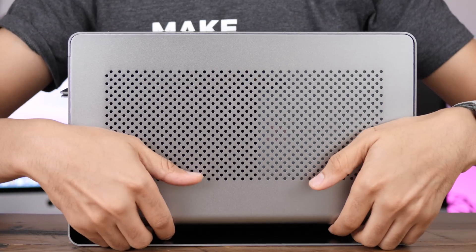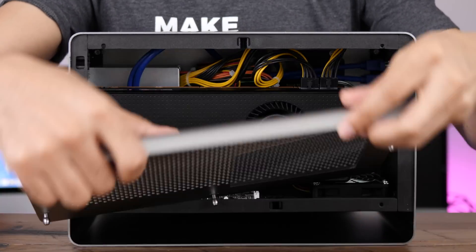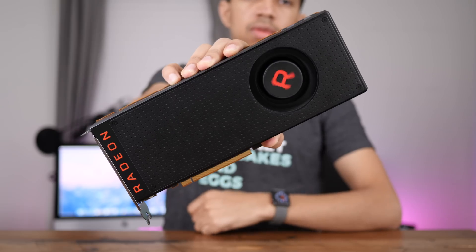An eGPU status update with the RX Vega 64 and the latest macOS High Sierra Beta.